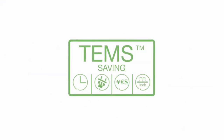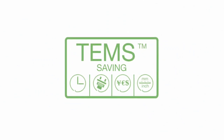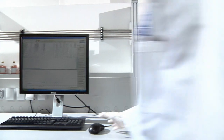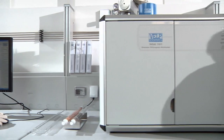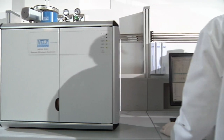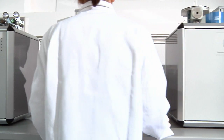The NDA 701 incorporates the exclusive TEMS technology, saving time, energy, money, and space. The NDA 701 Dumas Nitrogen Analyzer is the comprehensive response to the need to produce accurate and reproducible results in an automated and simple way, according to international standards.